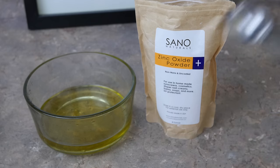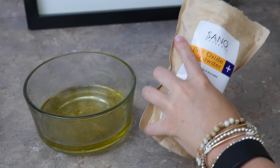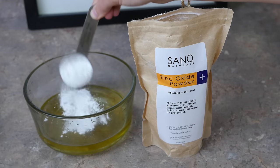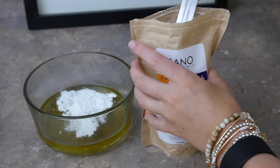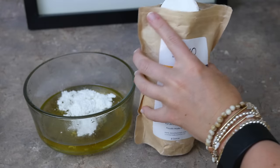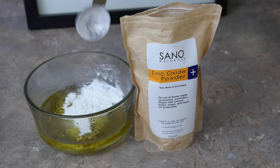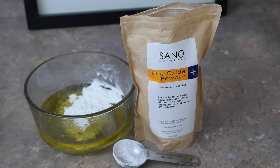Let's put two tablespoons of zinc oxide into the mixture, which will give you about a 20 SPF rating — great for day-to-day wear. If you plan on spending more time in intense sun, make it three tablespoons and adjust your other oil ratios accordingly. Be sure not to breathe in this powder too heavily, as it could be harmful if inhaled, so just keep it away from your face while mixing.